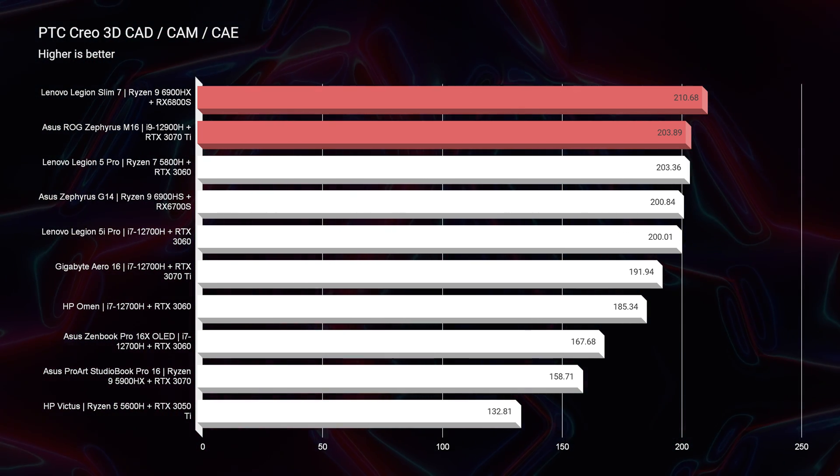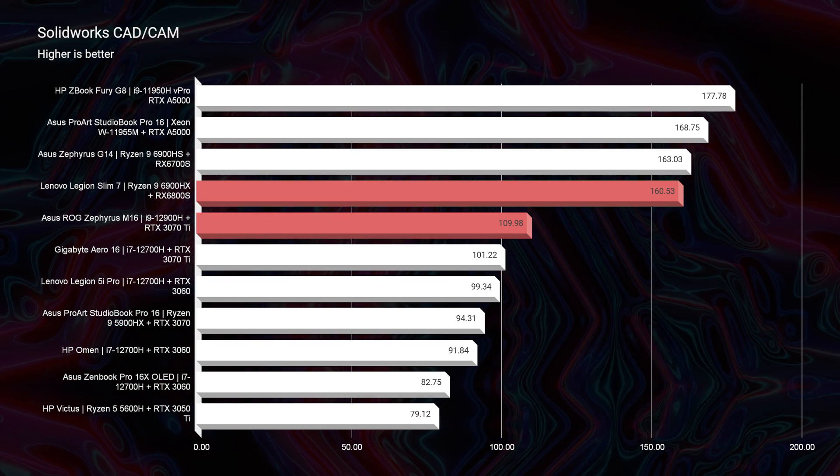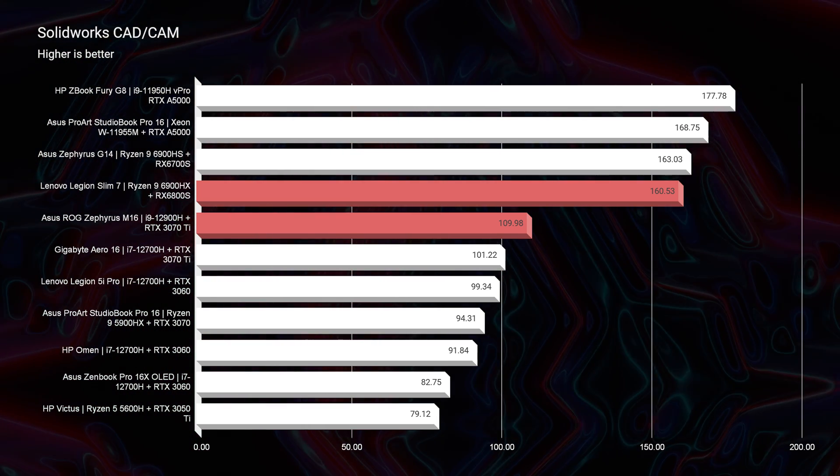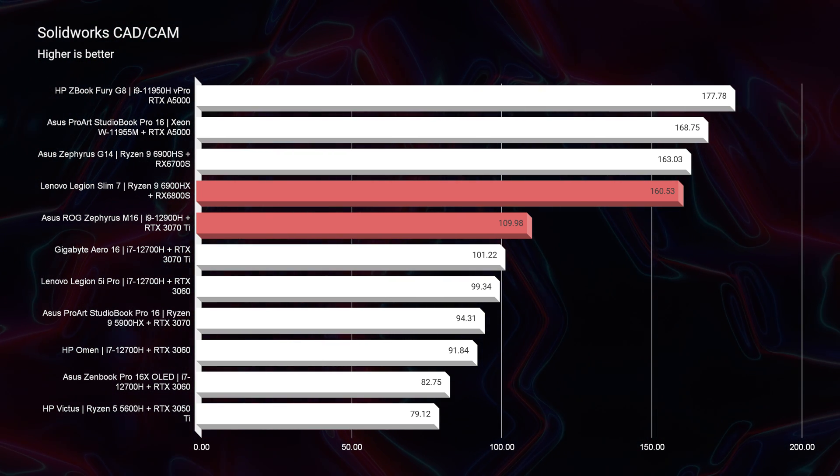The deciding factor for SolidWorks users: without a doubt I would choose the Slim 7 over the M16 — it's just a better performing laptop. The RX 6800S Radeon GPU outperforms the NVIDIA RTX GPU in SolidWorks. For some reason the Radeon GPUs are just better optimized for that specific program.